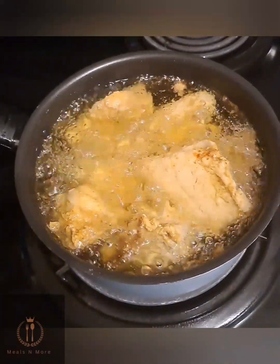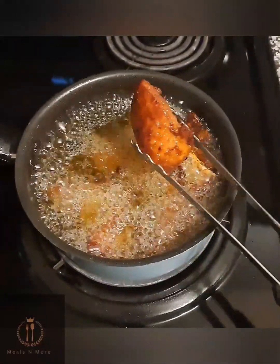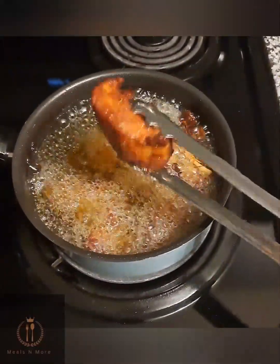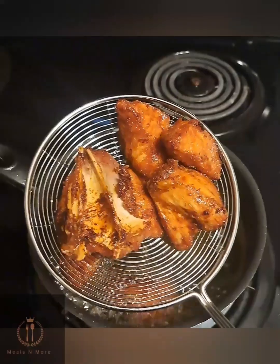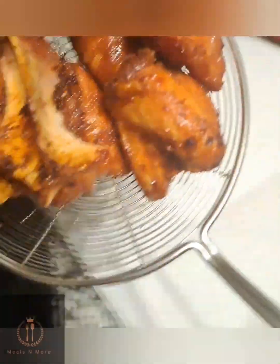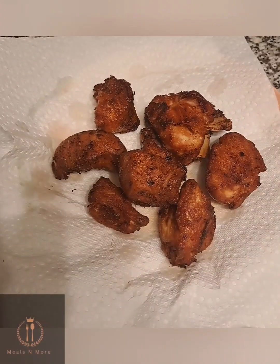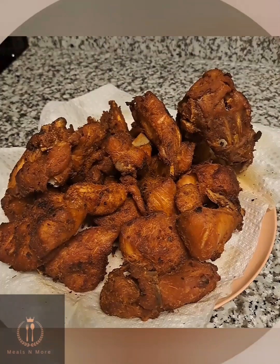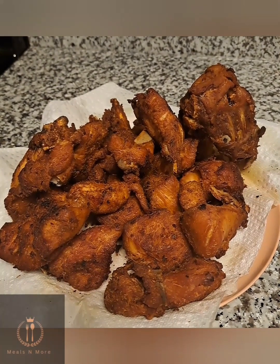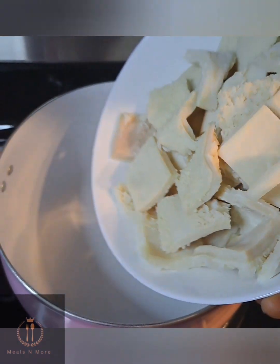In a separate pot I added oil, made sure it heated up, then started putting in the turkey breast for deep frying. I fried it until it became golden brown, then took it out. I fried the second batch until I finished frying all the turkey breasts and set them aside — this is what the fried turkey breast looked like.